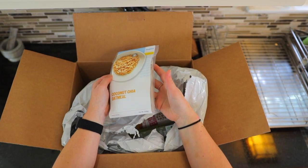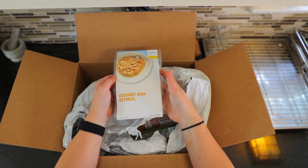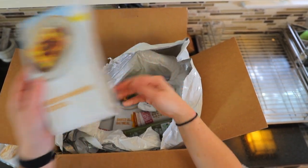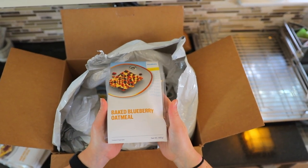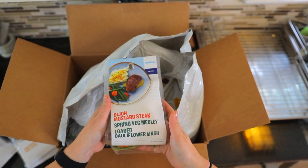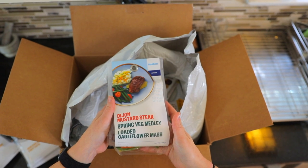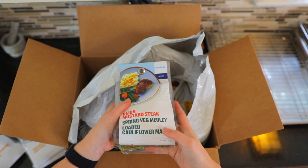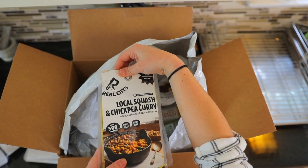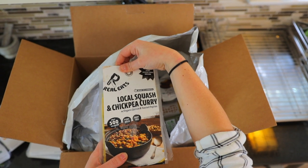It looks like we've got some breakfasts here. We've got some coconut chia oatmeal, we have huevos rancheros frittata, we have a baked blueberry oatmeal. We've got some lunches or dinners — Dijon mustard steak with spring vegetable medley and loaded cauliflower mash.